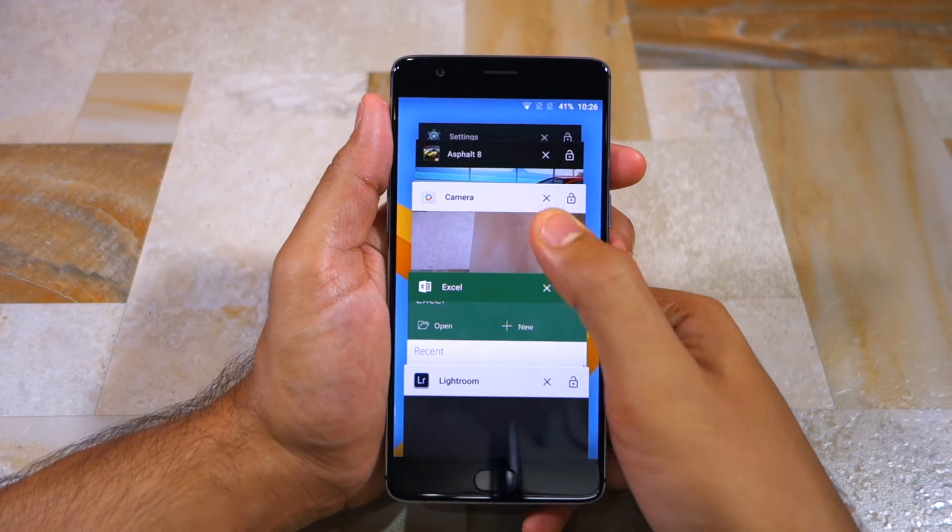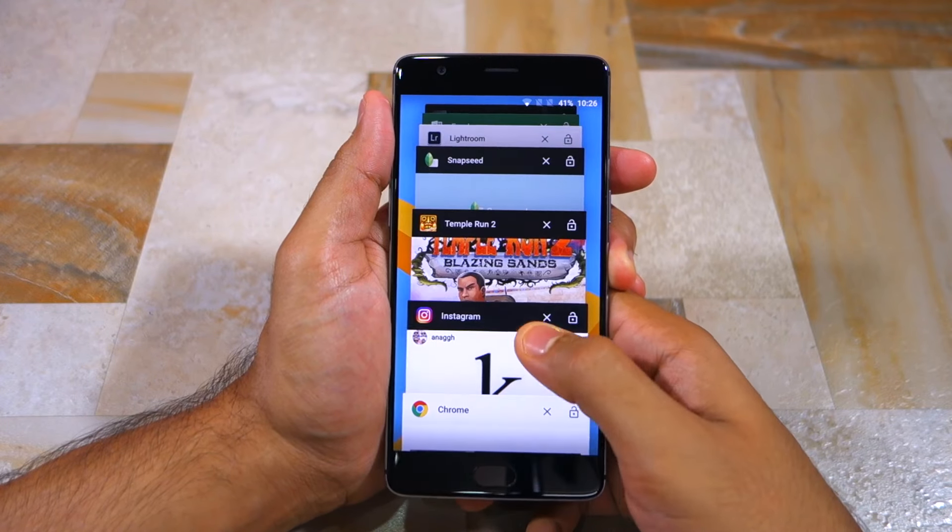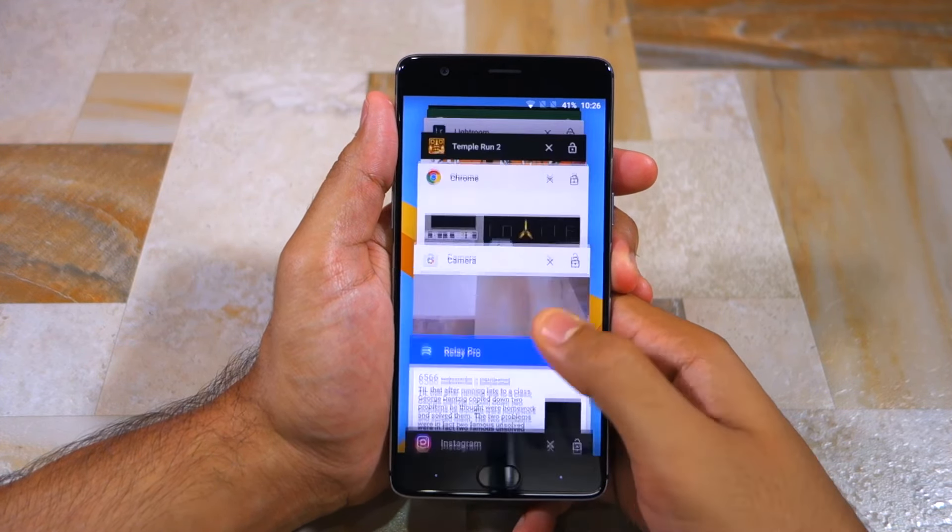No one multitasks with 15 applications at once — 2 or 3. I doubt people even use 15 applications throughout the day. So be rest assured that the OnePlus 3's multitasking performance is just fine. Yes, the phone could have performed better since it comes with 6GB of RAM, but it does not matter. 6GB of RAM on a smartphone is utterly useless as of now. Maybe it will make more sense 2-3 years down the line, but by that time the Snapdragon 820 chipset inside the OnePlus 3 will start showing its age.